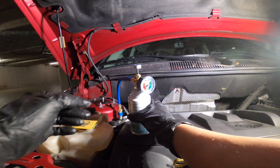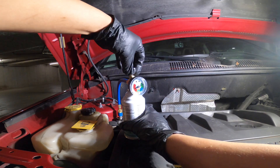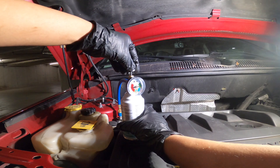Then turn the valve handle in a clockwise direction — this will puncture the can. Then turn the valve handle back in the counterclockwise direction to permit refrigerant to flow through the hose and into the system by the low side service port.